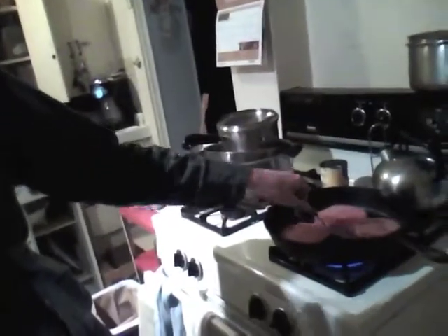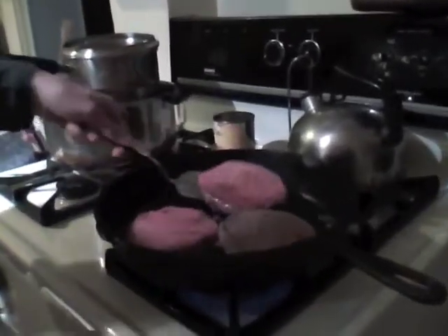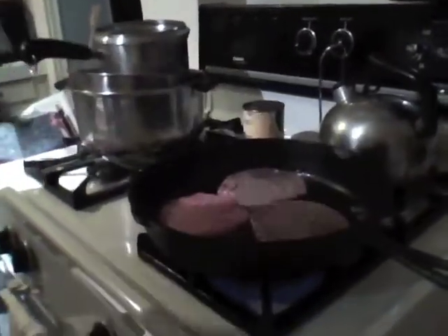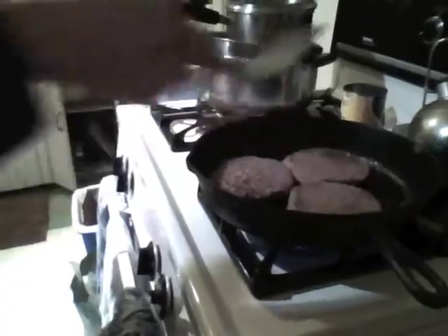Now the fun part — flip them patties. Yeah, that looks pretty good. Now the other one. It's usually a good idea to use a spatula for this, but you can use your hands if you really don't have a spatula. But seriously, who doesn't have a spatula? That'd be kind of strange.